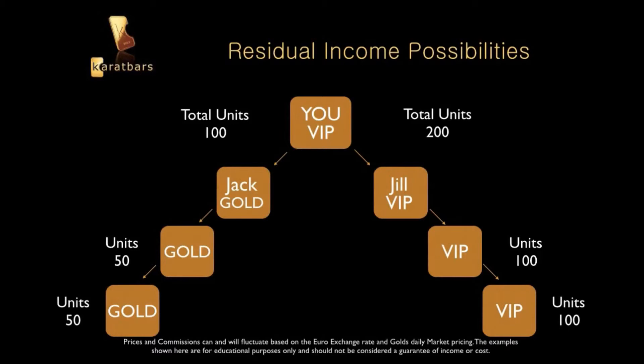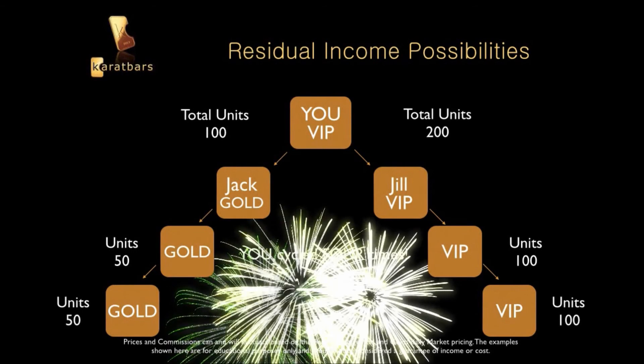Now you're about to cycle again. It only takes 75 units to cycle. With 100 on one side and 200 on the other, 25 goes into 100 four times and 50 goes into 200 four times — so you cycle four times. As a VIP at $100 per cycle, that's $400. It doesn't matter how far down it goes — you could have 100 people on your left and 200 on your right. Everybody benefits from the dual commission plan, and it goes to infinity.